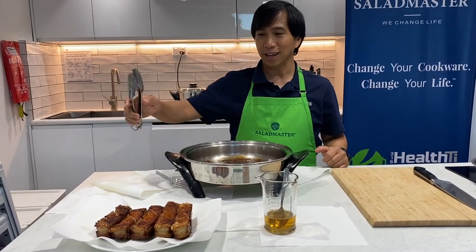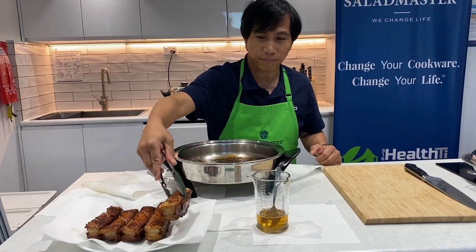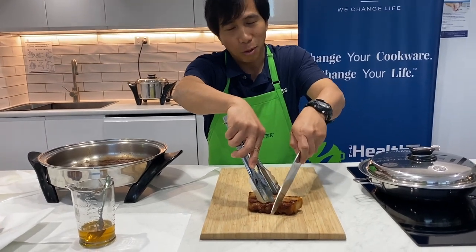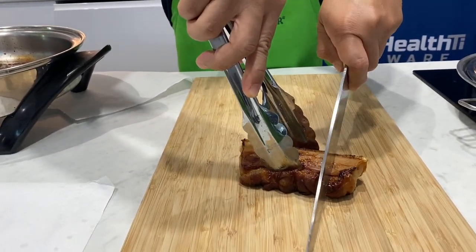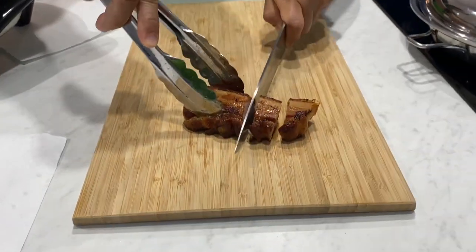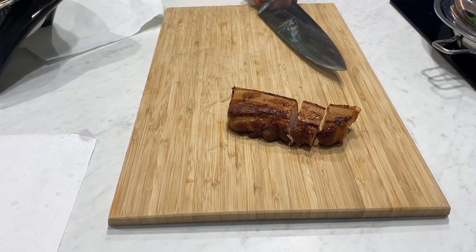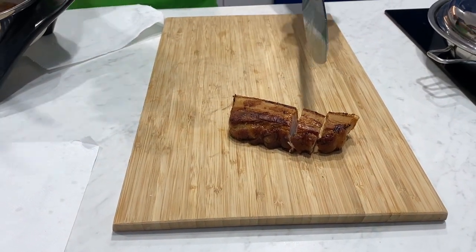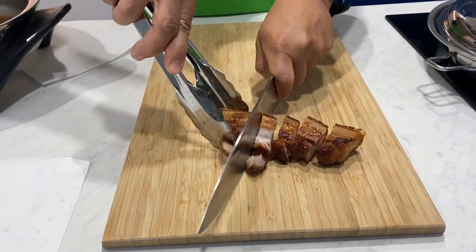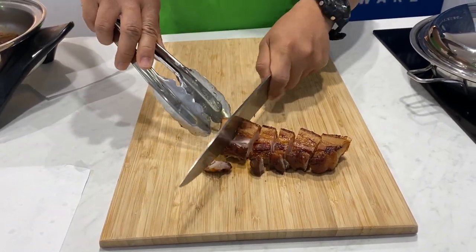Let me show you how crackling this is. Are you ready? Come closer, camera — let them hear this. That's very crunchy — look at that, it's really good. Oh, delicious — look at that wonderful result!